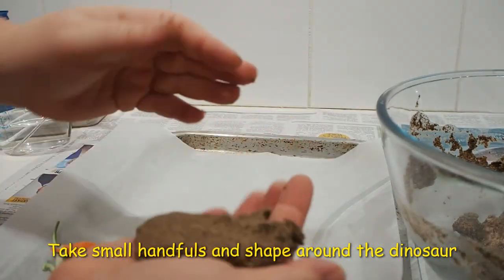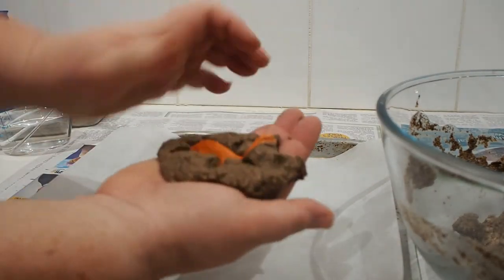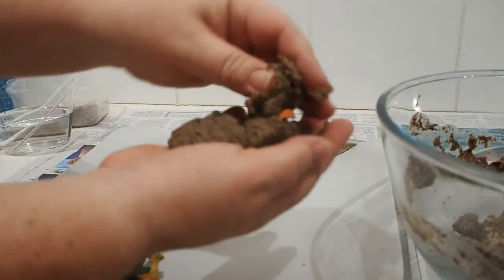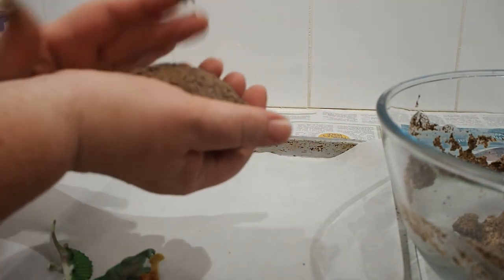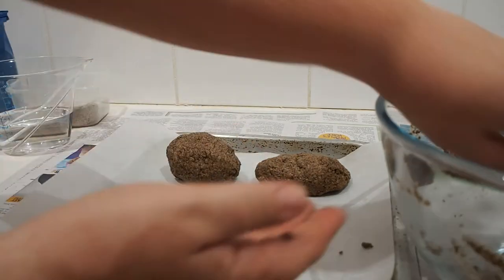Take small handfuls of the mixture and shape it around the dinosaur, making sure that any pointy bits like the tail and the legs are covered. Repeat this process until all of your mixture has been used up. Place the finished eggs onto the tray.